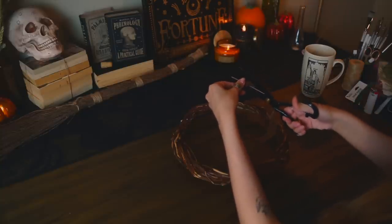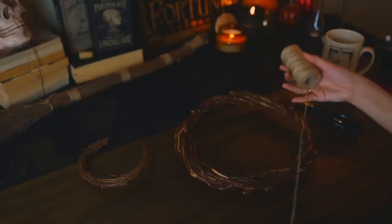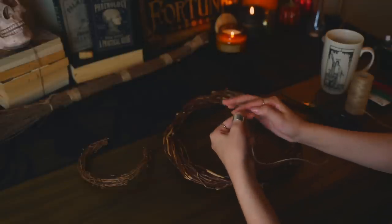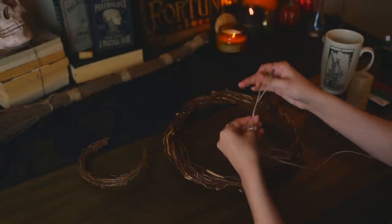I actually had two wreaths that I was going to make. The small one I was going to make into a tiny crescent moon, but then I set it aside and forgot to do that. So instead I just did the big one, which I turned into a pentagram for my door.